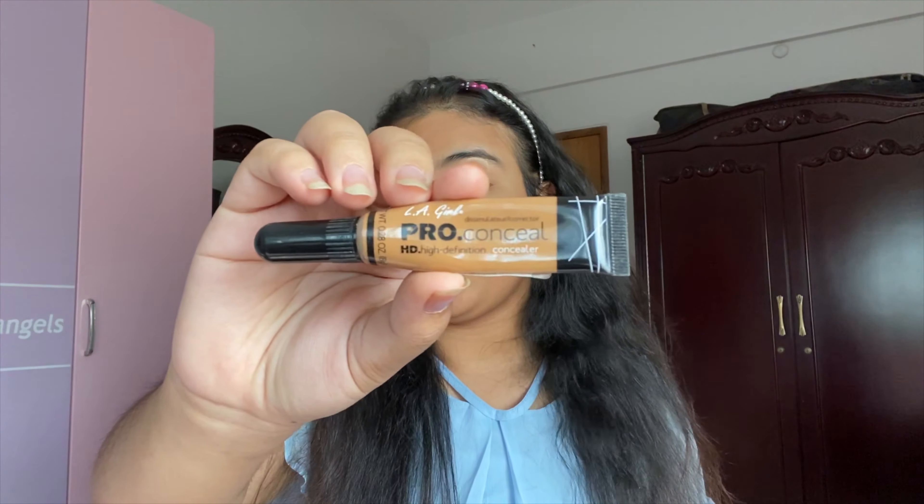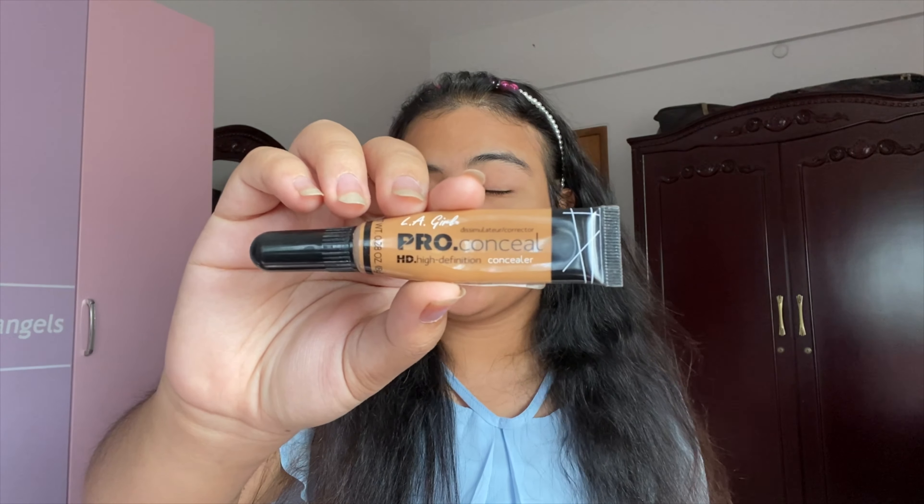I am going to use my lips to moisturize. I am going to use Vaseline. I am going to use it for tinted — but I am going to use it for tinted. It is important to moisturize your lips.